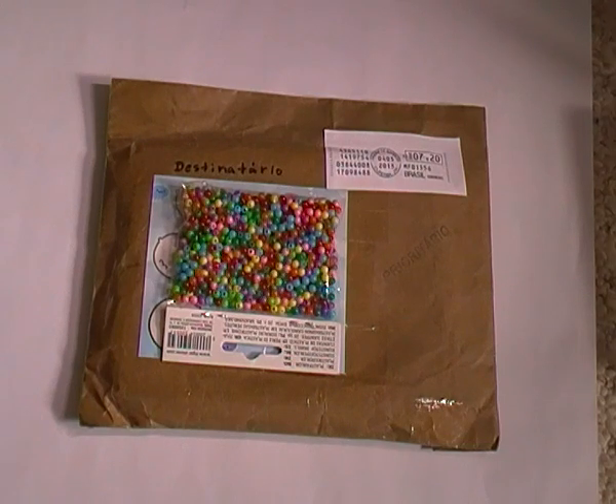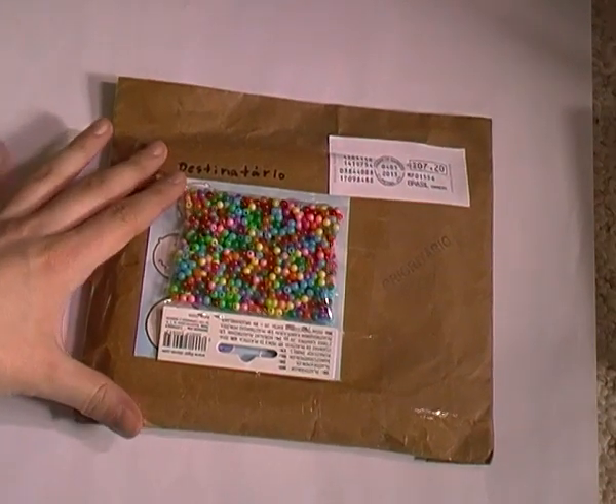Hey everyone, this video is going to be a charm review for Cup of Charms, and this is the package that she had sent me.